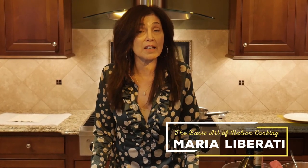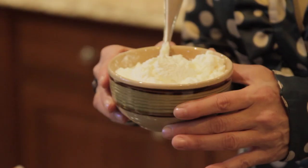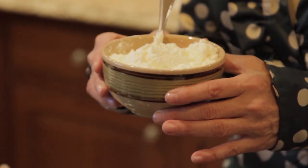I'm Maria Liberati, Gourmand World Award-winning author of the Basic Art of Italian Cooking book series and blog. Italian cooking is really an art, and today hopefully you're going to see it and taste it at home. One of my favorite ingredients in the Italian culinary world is ricotta cheese. I love to eat it plain, but I also like to use it in my cooking in entrees, appetizers, and desserts.